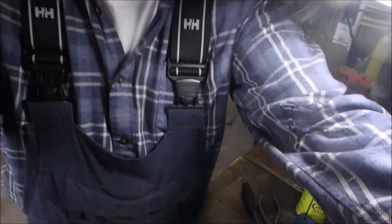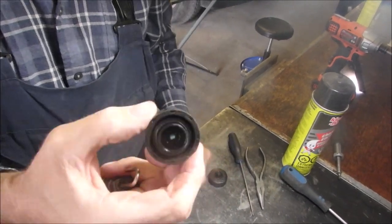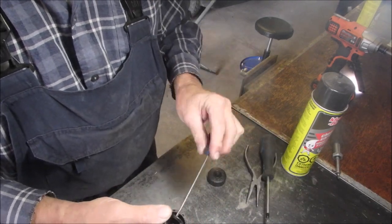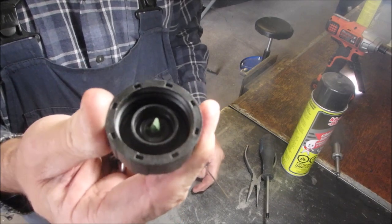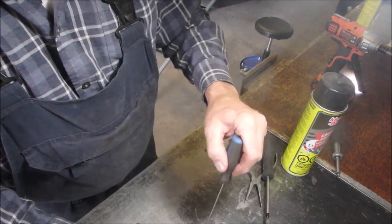Bruce here. Well, found the problem. This is the cap I had on the other machine — never even looked, eh? See that? There's a little O-ring on there. This is the cap from my machine — no O-ring. So I think we solved our leaky gas problem.